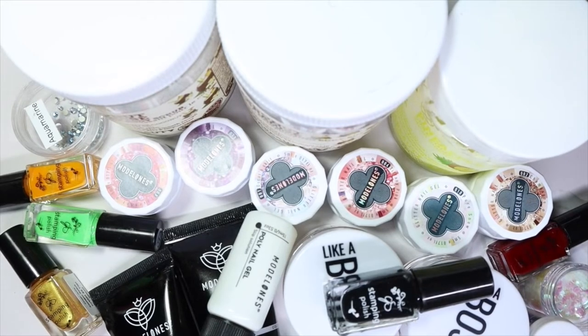Hey everyone, welcome back to my channel! I have a huge haul of different things that I picked up that I didn't get to share with you, so I figured I'd just share everything in one video. I'm also sharing some skincare products I picked up from a local small business, which I'm in love with — I already know I'm going to order some more because it just smells so good. Keep on watching!